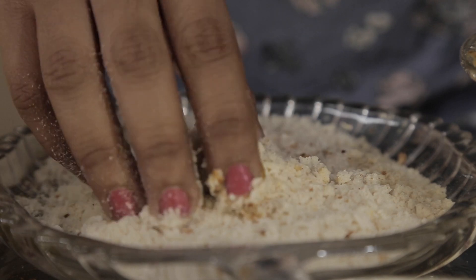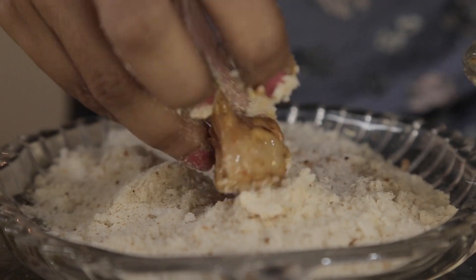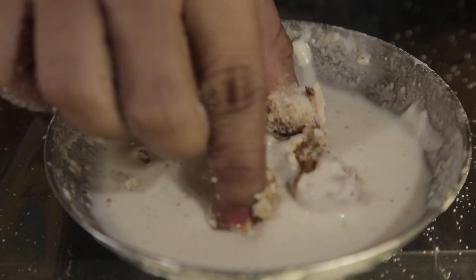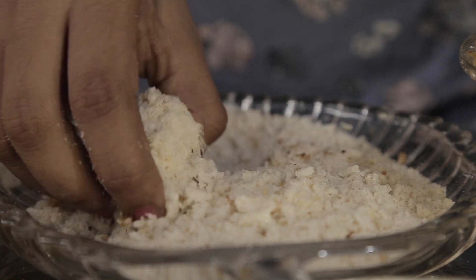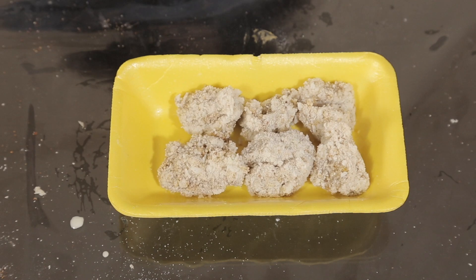Nicely coat these chicken pieces with breadcrumbs and dip in a slurry of maida. Repeat the procedure. If you don't want to do the double dip procedure, you can simply add breadcrumbs to the above marinade. But double dipping gives a nice and firm coating to the chicken.